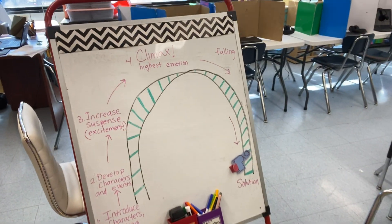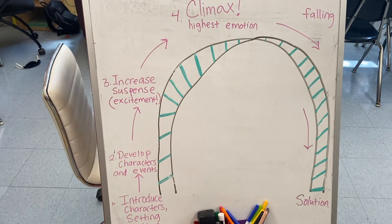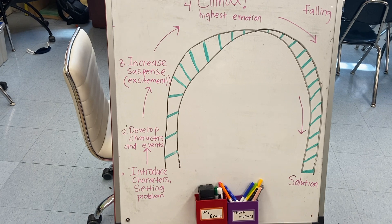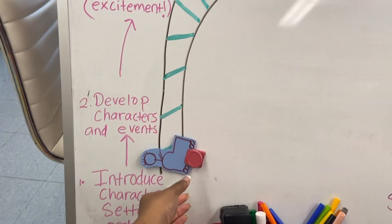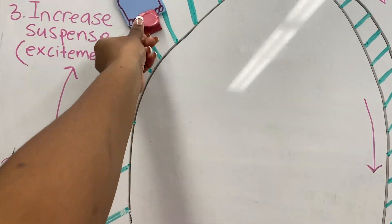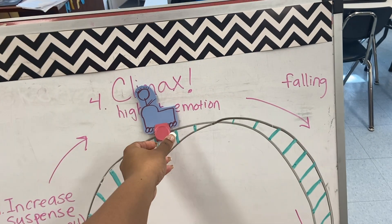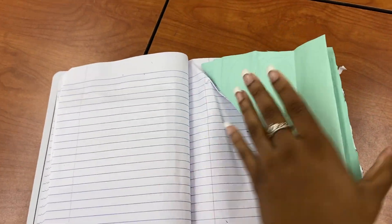We've been practicing narrative writing in class — teaching the kids how to write stories, how to construct stories. We did this activity last week where we talked about crafting a plot, and I made this little person out of cardstock paper with a magnet on it. We talked about the different parts of a narrative and the different parts of a plot: introduction, character development, rising action, climax — the highest emotion in the story — then falling action, and finally the solution at the end.